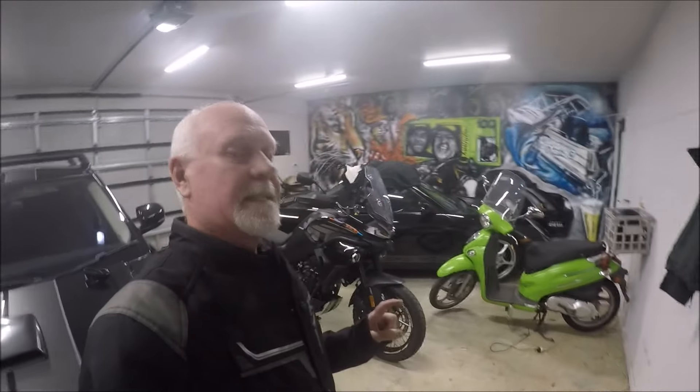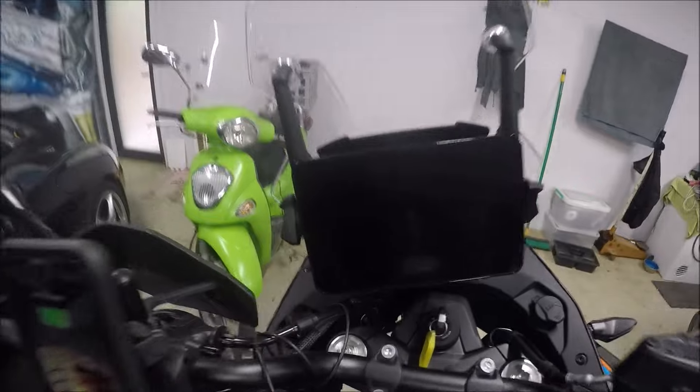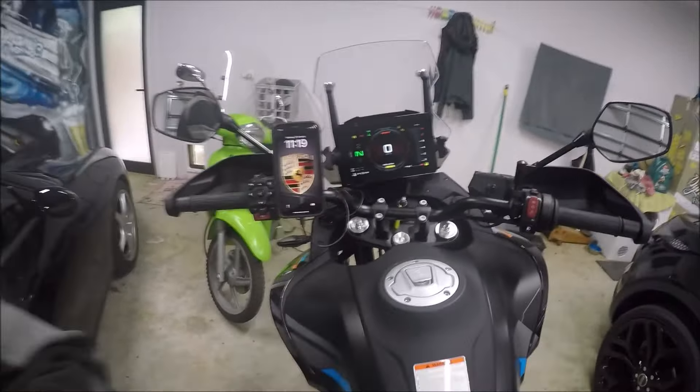G'day all, welcome back to Dazz's Random Stuff. Thank you for joining me today. I'm going to go through the six different riding modes of the CFMoto 800 MT Explore. The three basic riding modes are pretty straightforward to get through on the dashboard, but getting to all six is a little bit tricky. I'm going to show you how to do it and put them to the test.